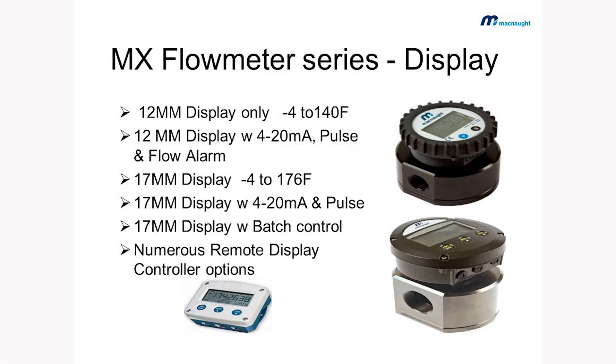Using this as a process-controlled device, we can have features like a display and outputs. The typical outputs we engage with are a pulse output, which comes as a standard — you get one reed and one hall effect pulse output. You also have options for a display only, or a display with a 4 to 20mA and a pulse output.